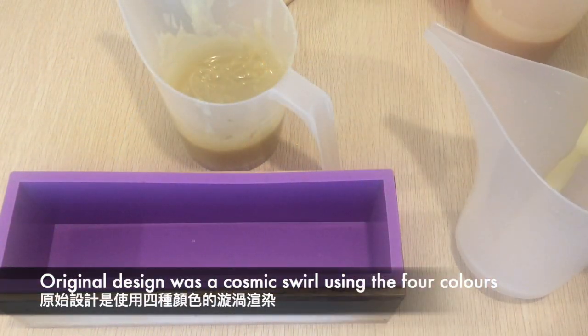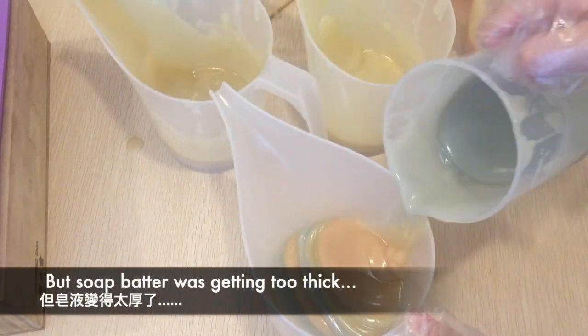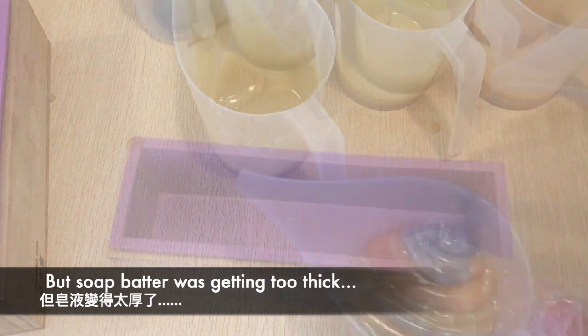Originally I wanted to make a cosmic wave swirl using four colors by pouring the colors one by one into a cup and then pouring it into the soap mold. But as you can see, the soap batter was already too thick and I eventually had to switch my design.